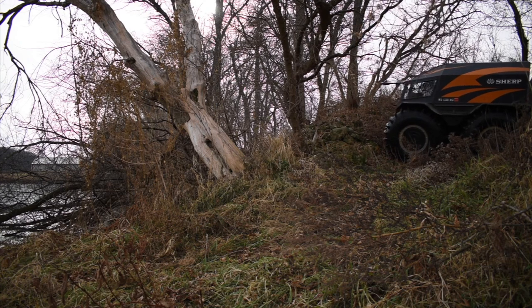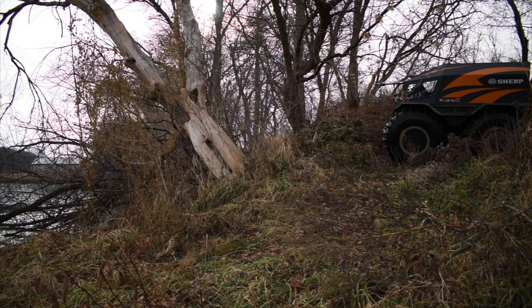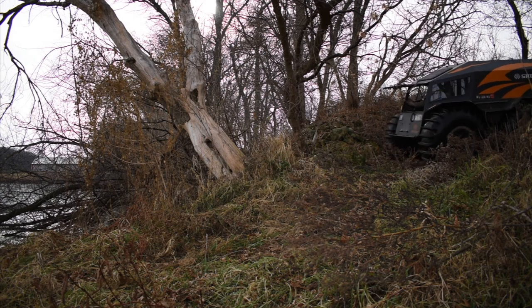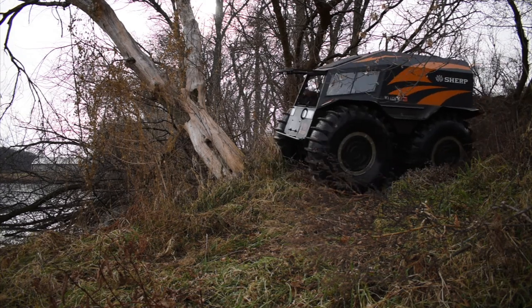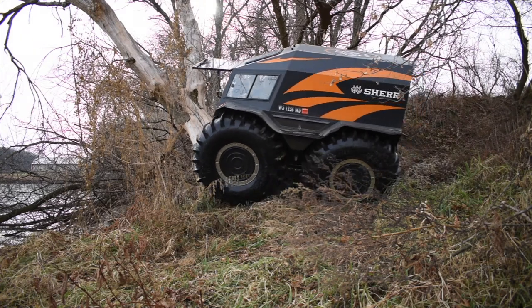Pretty tight area there that I'm turning around in. The Sherp spins very easily on mud and ice and areas that are slippery, but when there's a lot of vegetation like that, she has a tendency to grip. It takes quite a bit of power, but I was able to get her around. My goal was to take the passenger wheel and drive up that tree. The terrain there is a little bit iffy in the first place, but driving up a tree makes it even worse.